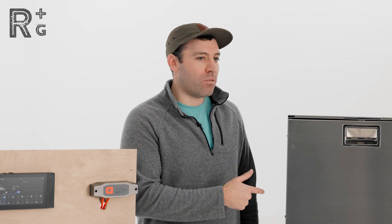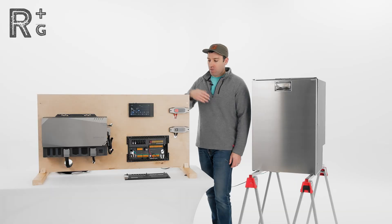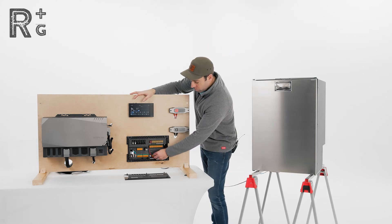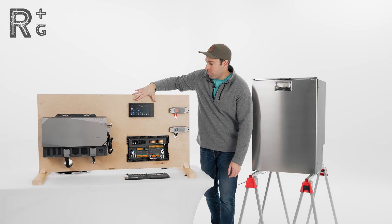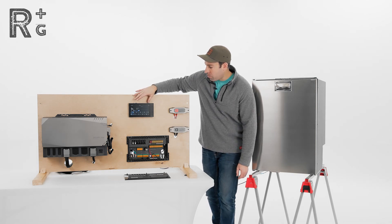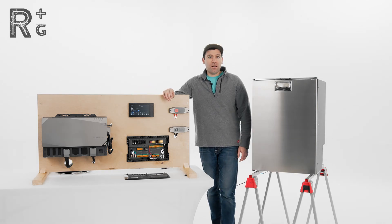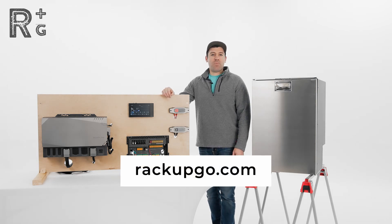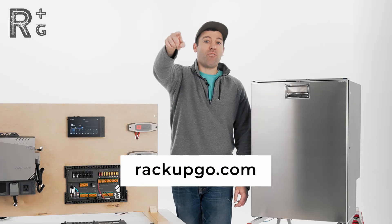That wraps up this video where we wired in our 12 volt Vitrifrigo refrigerator into our EcoFlow Independence Power Kit. We've got it wired into circuit one in our AC-DC distribution panel — it's on, pulling about 52 watts at the moment. If you have any questions please contact customer care at rackupgo.com, and remember: life's an adventure, rack up and go.